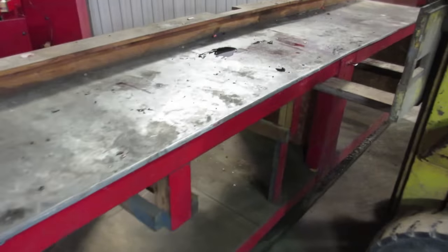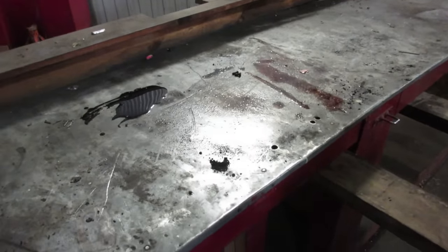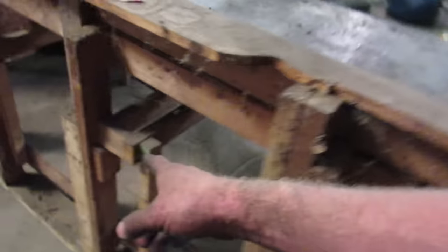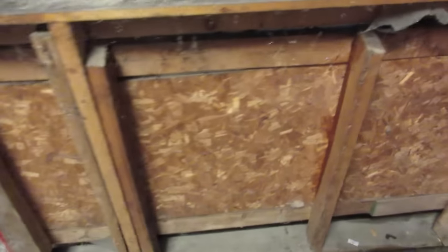This bench I actually picked up from an auction — I think I paid 20 bucks for it and it's done its job well. I splashed some paint on it; it's really just a cobbled-together piece of junk. Should burn pretty good.